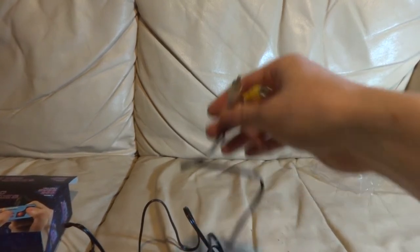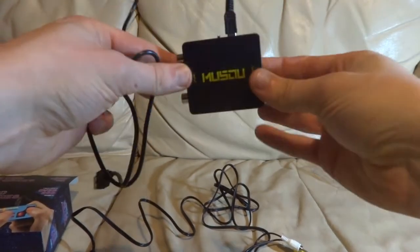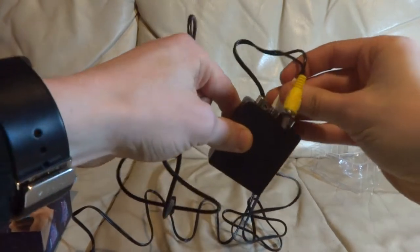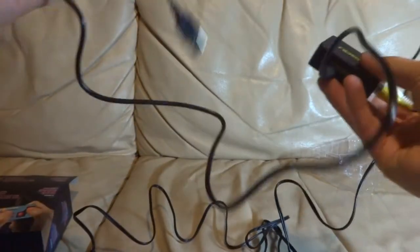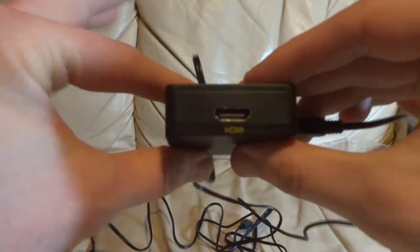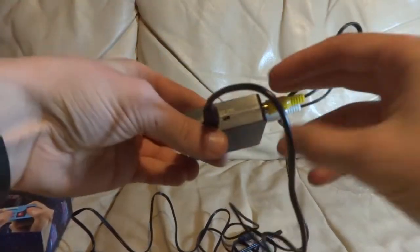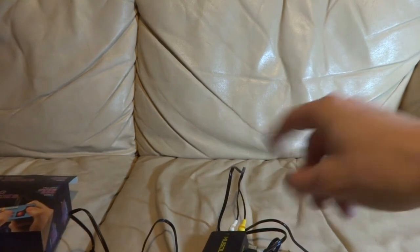I got something to capture composite inputs but couldn't get it to work. What I did end up getting was this — a Quickbox from Amazon. It takes these audio and video plugs, goes in there, has USB power, and then our good friend the HDMI port. So that works. It's a bit curious — for some reason it lets you pick 720 and 1080, but that's obviously never going to hit that quality. It's just for recording.